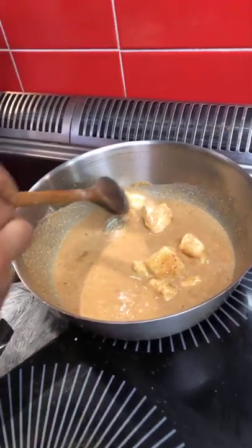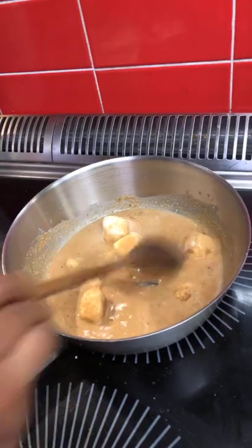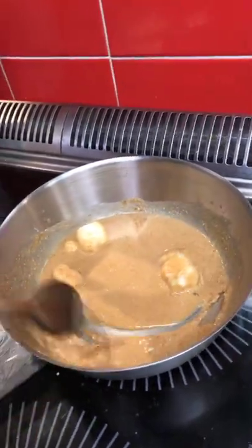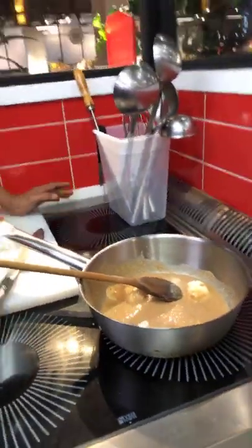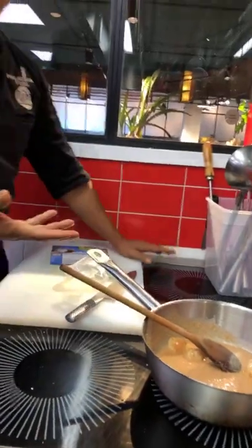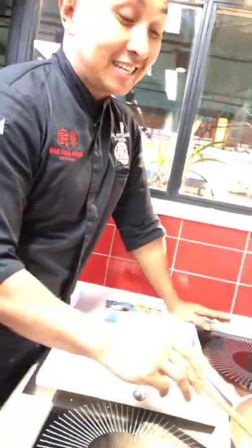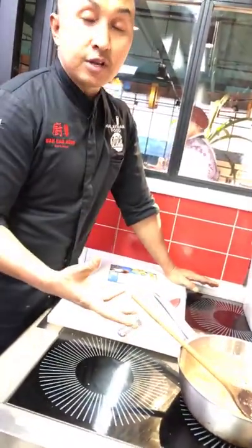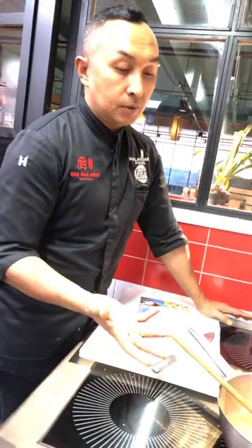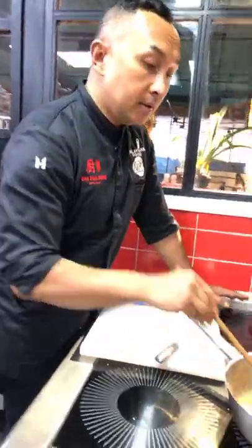I'm going to let all these chunks of coconut block dissolve and melt away. Once you finish cooking this, if you're not going to use it all, you can keep any leftover. What you'll notice is it's going to turn into a solid block again — don't throw that away, because in future if you're cooking chicken rendang or kapitan or whatever, you can just add in the solid roasted coconut and it will dissolve again.